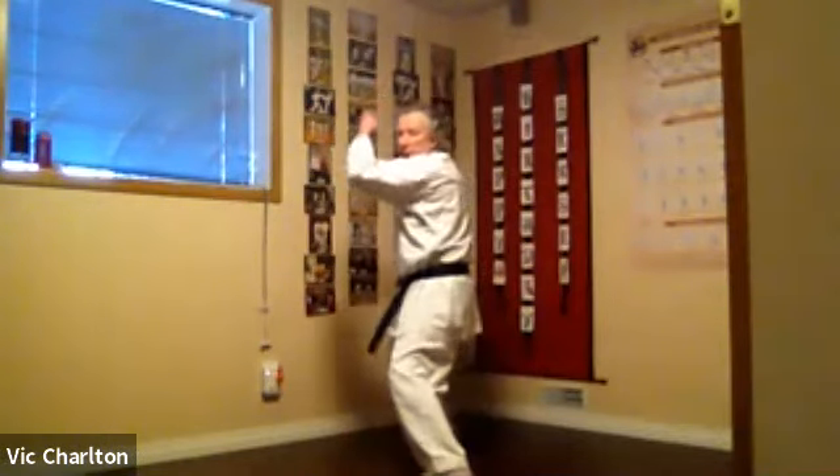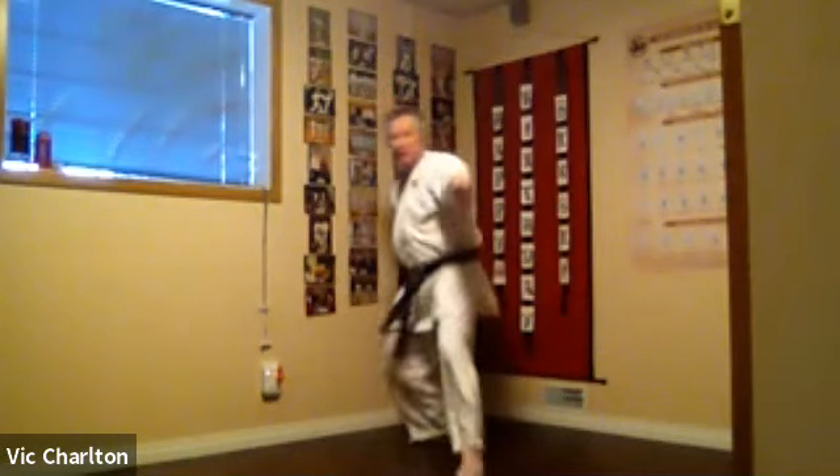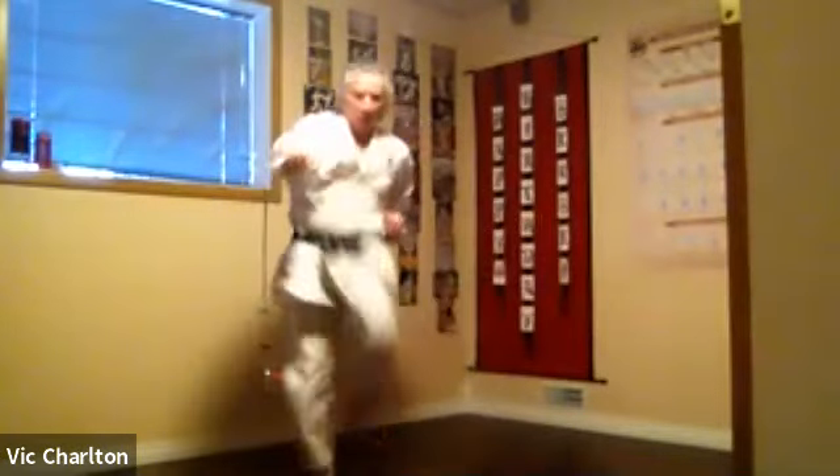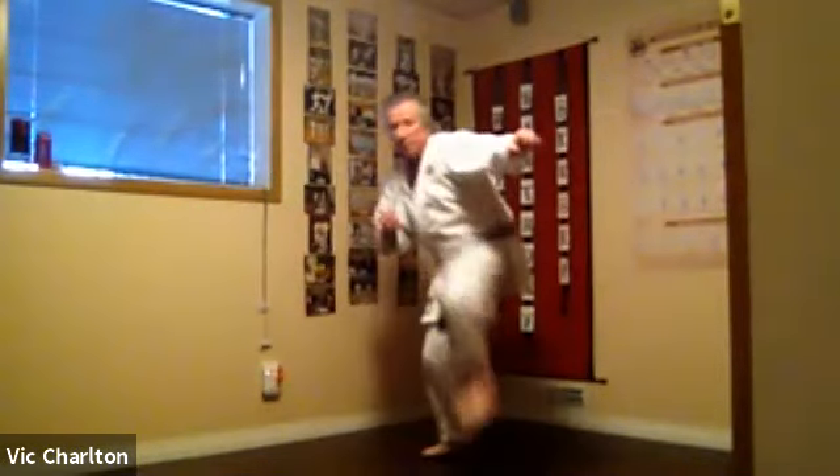On the other side — left hand attack. Sotsuki or nagashioki sweeping block, hammer fist strike, side snap, stepping in, megeri, oitsaki. A little faster now. And the other side again.